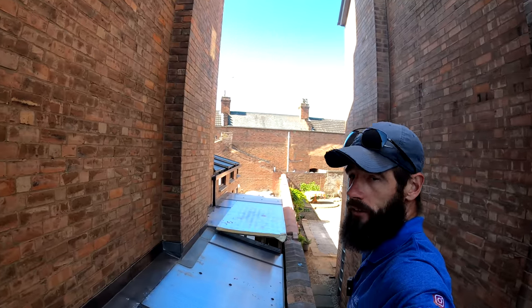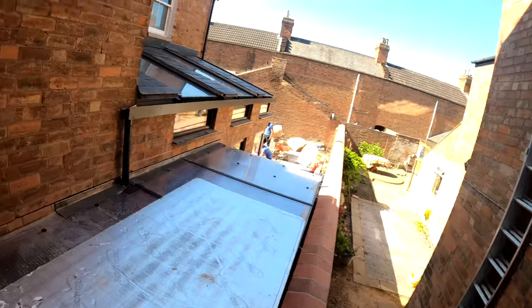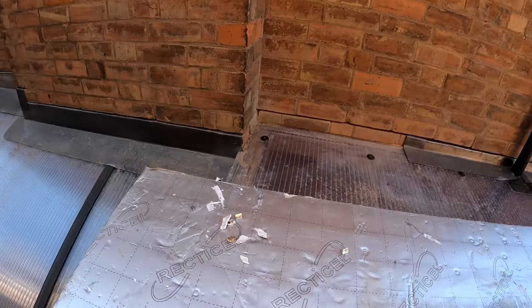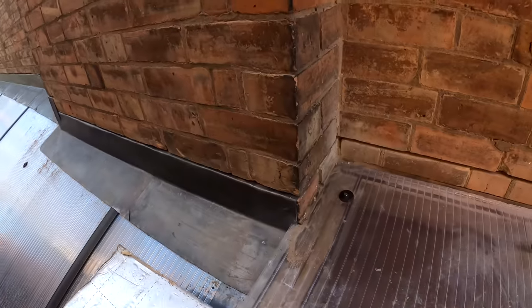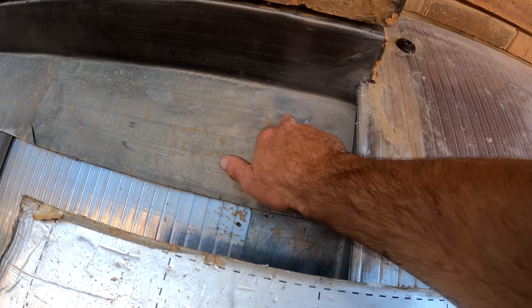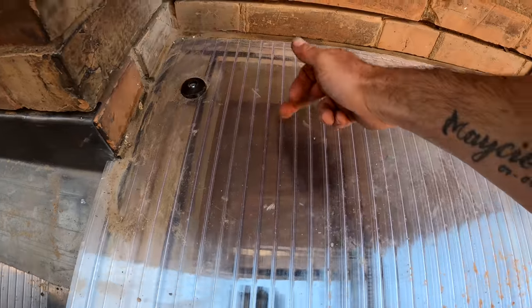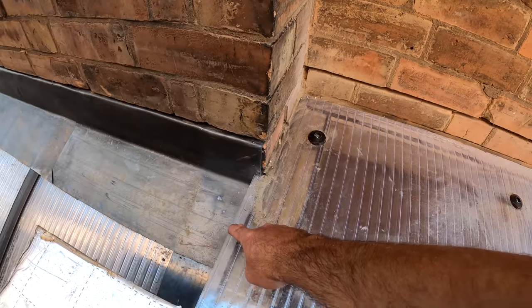So here we are, nearly finished. We've got our lead work all the way along the top here, around that corner. And if you look at that far end, we've got our lead coming all the way down here and we've reached this point. The bit I'm going to do today is this corner here — and if you look, it's not going to be the easiest. We've got to get some lead coming down here, up here, along here, up here, and up into there. So you can see we've got multiple obstacles — this corner, this corner, and this corner — which is going to make it very difficult.